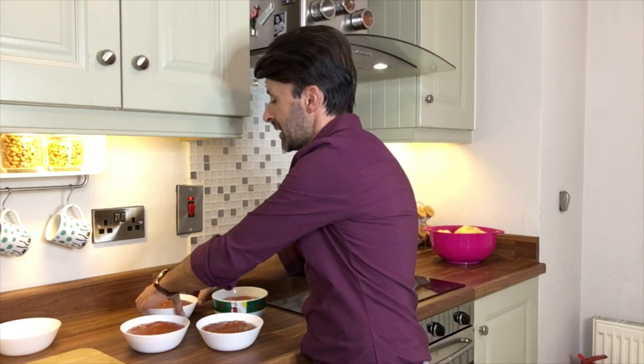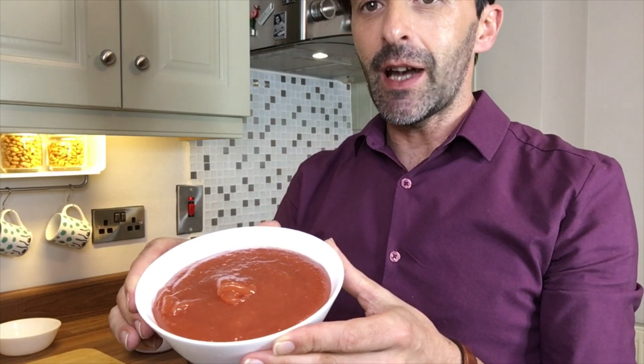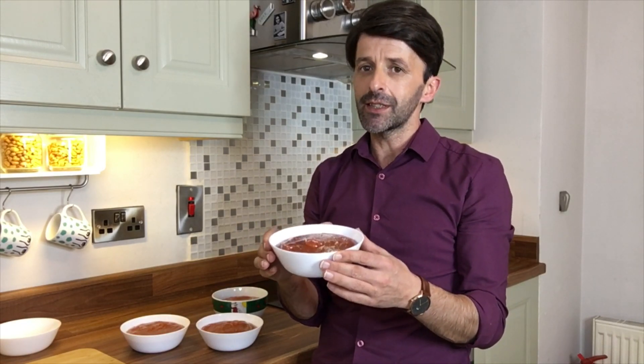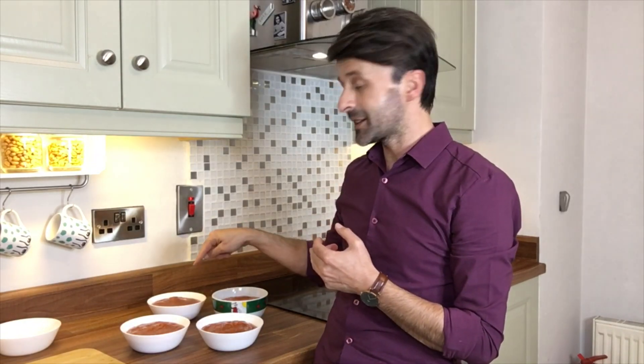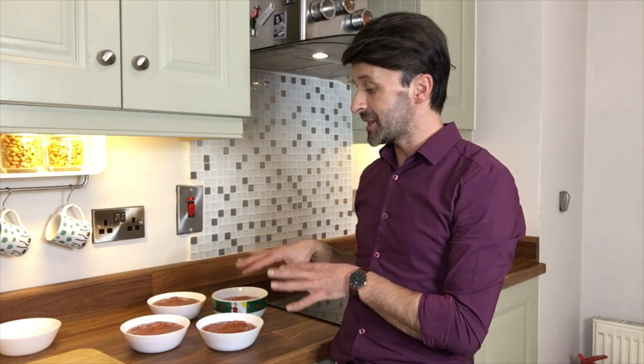Here's another tip when buying quince jam: the color I'm showing you is the lightest it should ever be — I sometimes make it even darker. If it's any lighter than this, there is very little fruit in it and a huge quantity of sugar, because without enough fruit it will be very loose. This is called a jam but it's not a spread — you're supposed to be able to slice it.